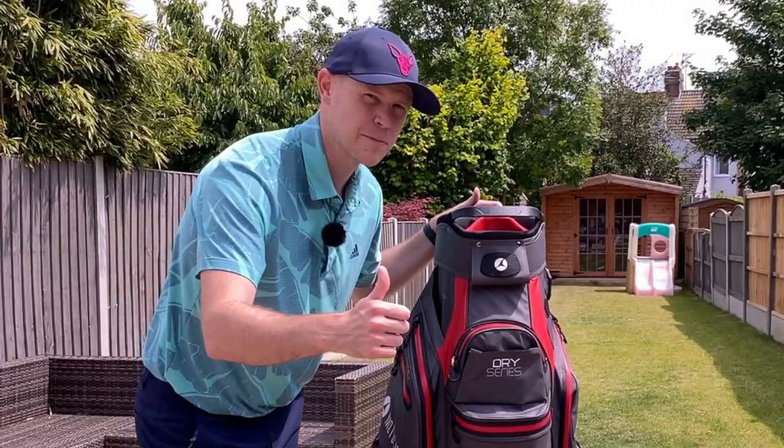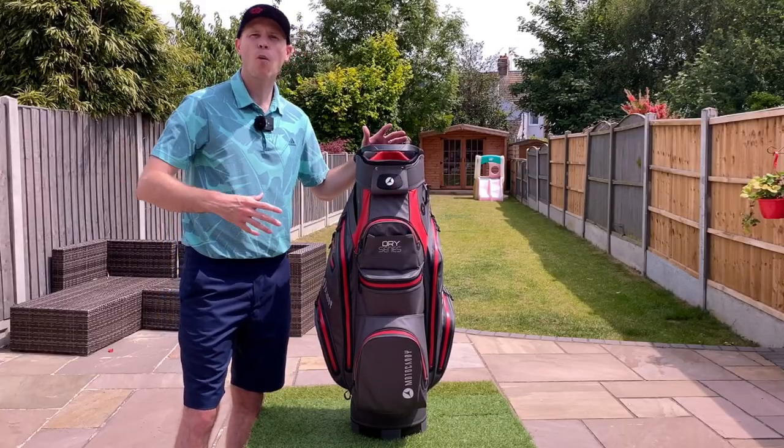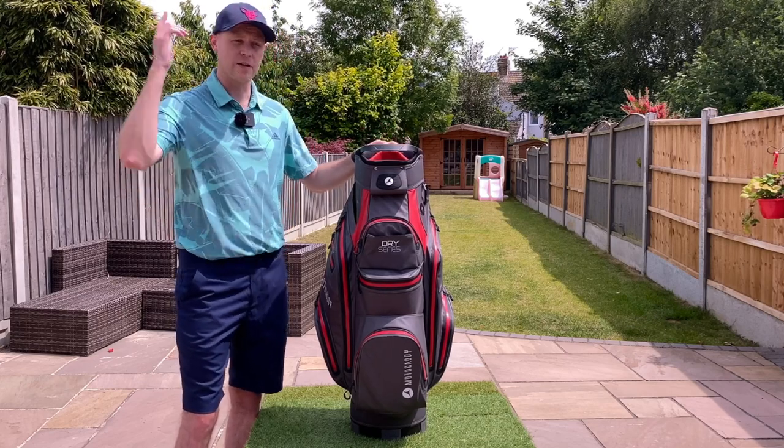Hit the like button if you've enjoyed this video so it will help more people see it, and why not check out my full review of the Motocaddy M1 electric trolley, which I've included right here.